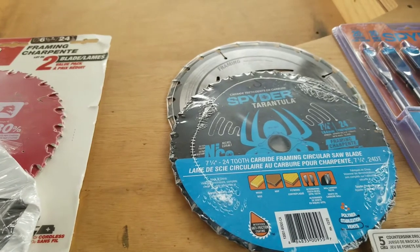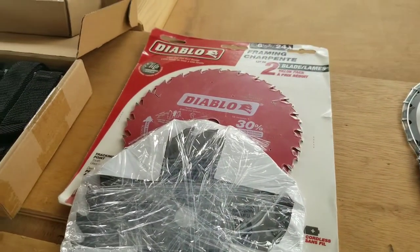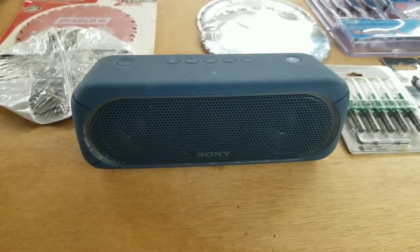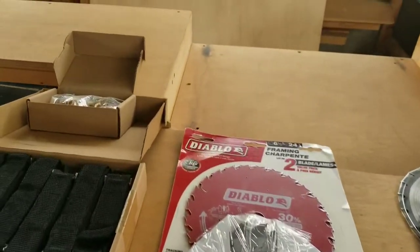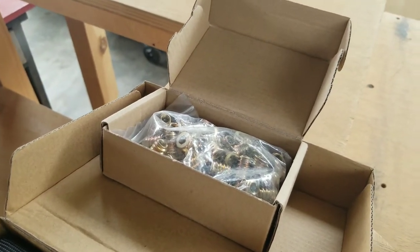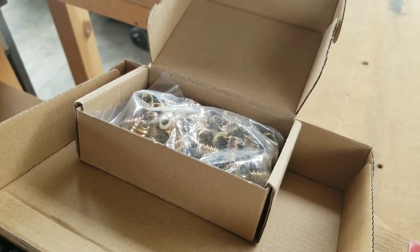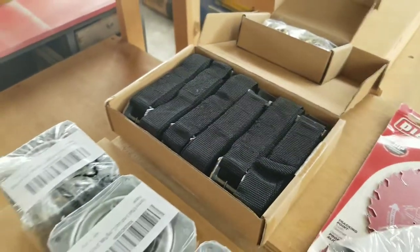I got three extra blades for my new saw, and three extra blades for my old six and a half inch saw. Very important: music for my shop. And in the back, these are some accessories. I want to get into furniture that you can take apart and move around, so I got these insert nuts that I'm going to start using on some projects — not all, but on some. I also got these tie-down straps for my car.